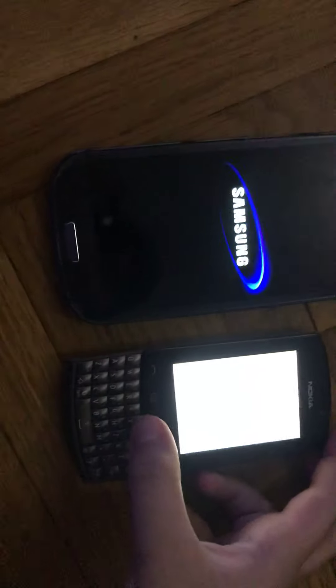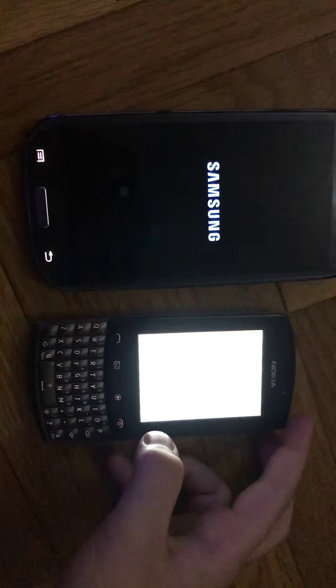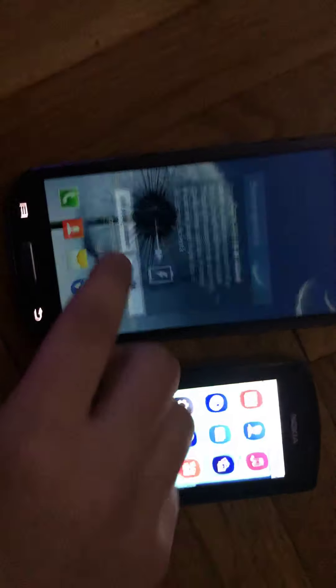Let's do the speed test. Nokia is doing the speed test again. Okay, we have this one and now I'm going to continue.